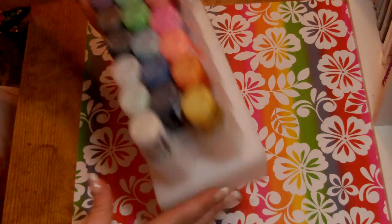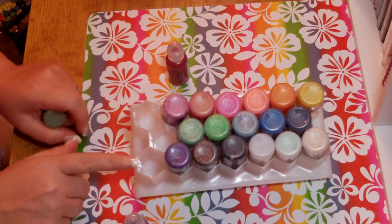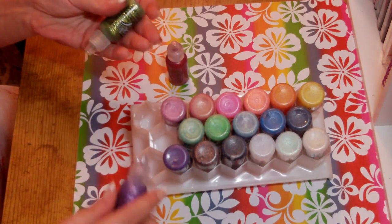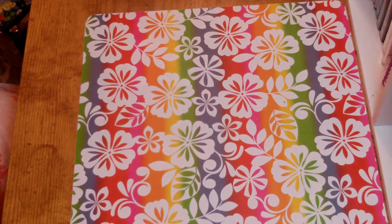I'm going to start with Stickles. This is what I store my Stickles in — it looks like a little honeycomb pot. Actually, if you take them all out, it looks like a honeycomb. I purchased this, I believe, on customcrops.com.